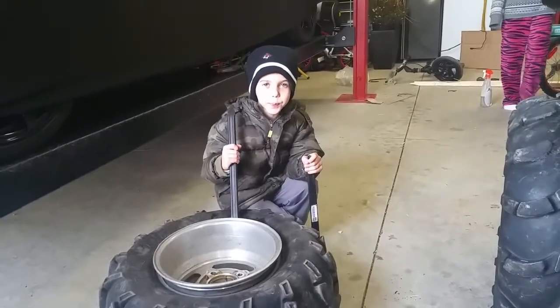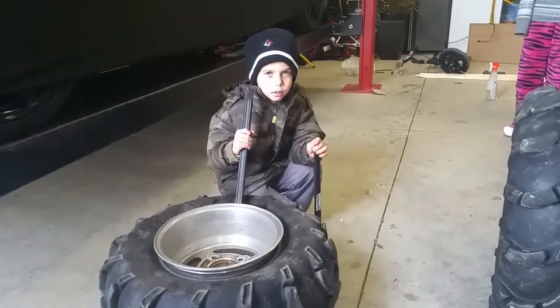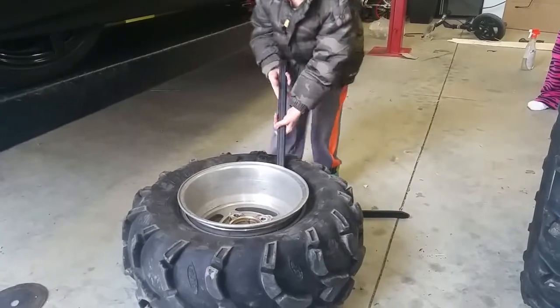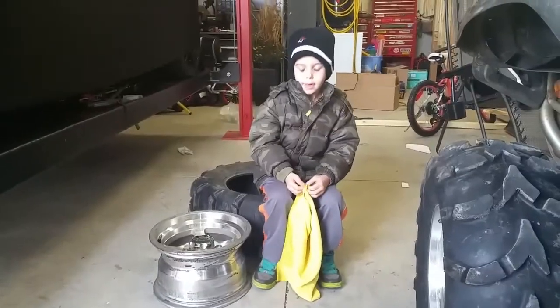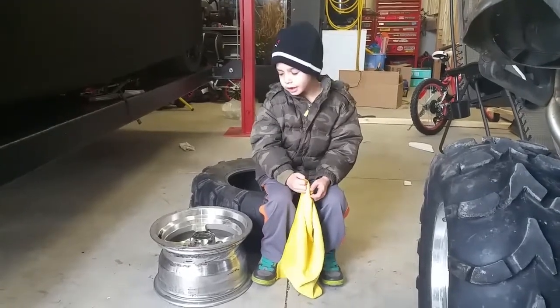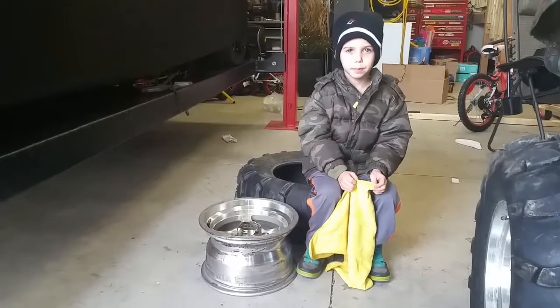Use the spoon to get the tire off the rim. Now, since we have the tire off the rim, now clean the bead area, which is really small.